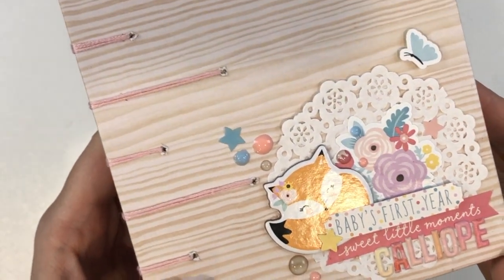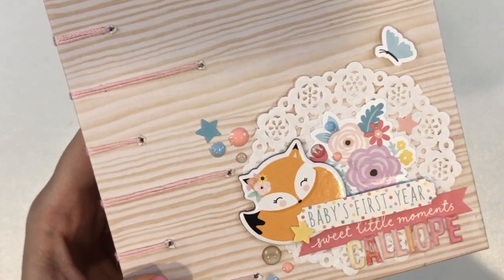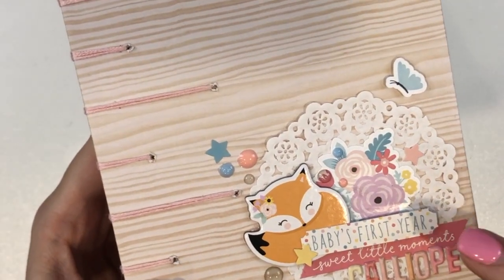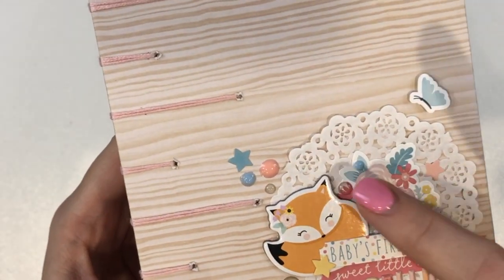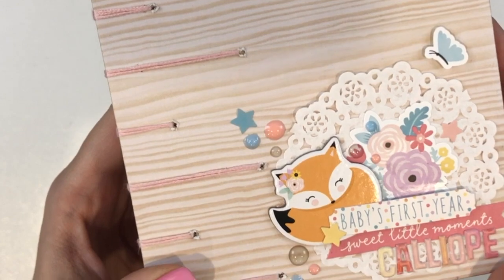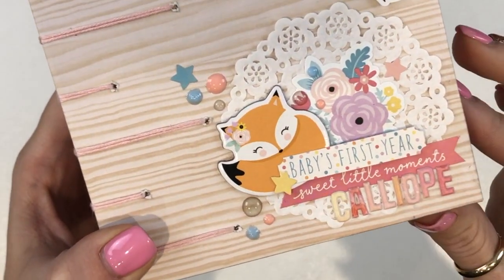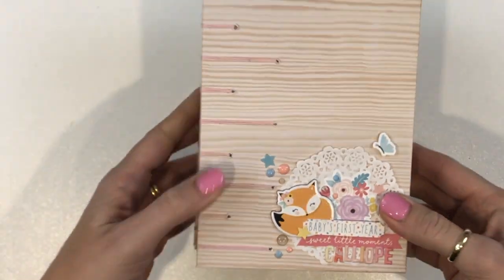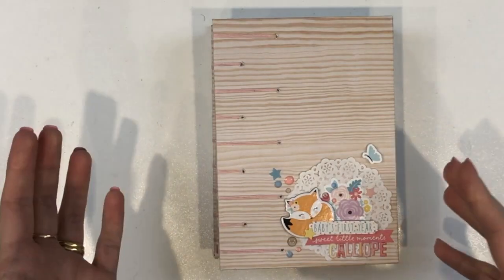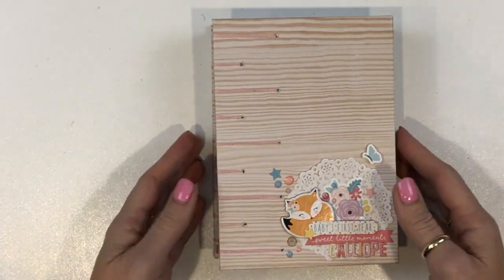So this is the cover. You can see I've got my little chipboard fox — this is from the 12x12 sticker sheet — a little floral, my stars, and then I've used some Nouveau drops in the light pink, the light blue, and the clear because I'm addicted to those at the moment. And this little doily. I've popped in her name here — she was born on the first of August and only just got her name a day or two ago, and today is the 14th.